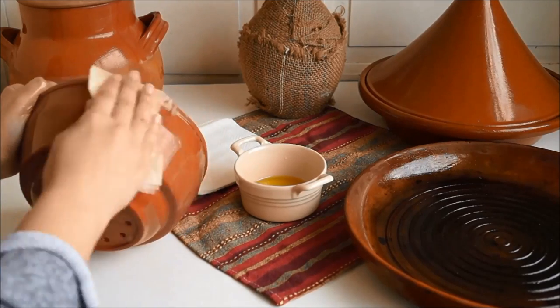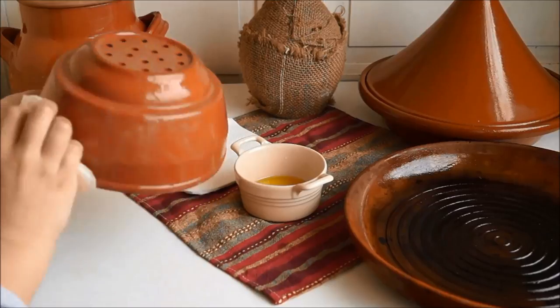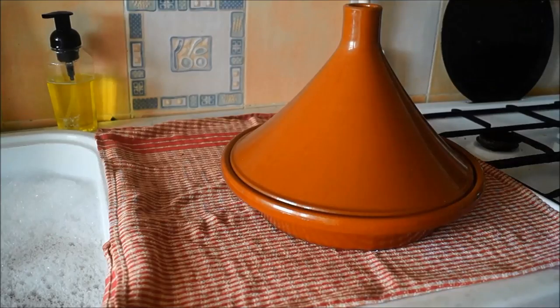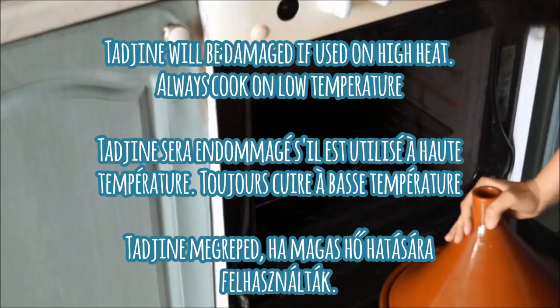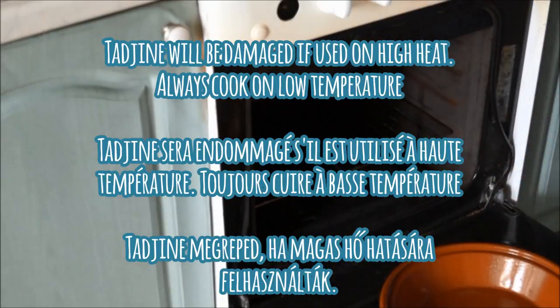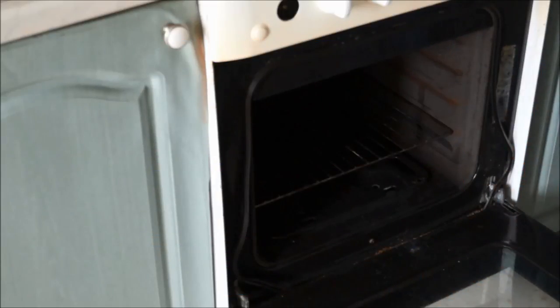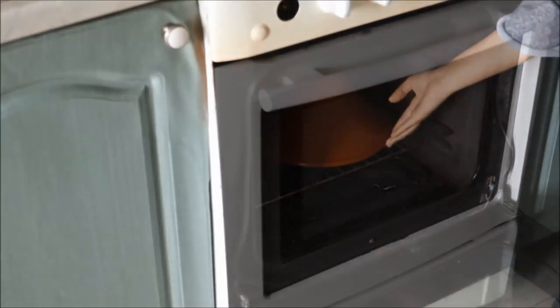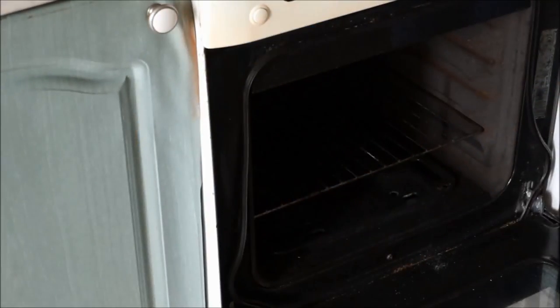You can also do the same seasoning process with your couscous pot as well as the flat tajin. Now we're going to be baking our tajin in a cold oven for about two hours. As you can see, our tajin didn't fit so we're going to put it in in two stages. Set the timer for two hours at 300 degrees Fahrenheit or 150 degrees Celsius.